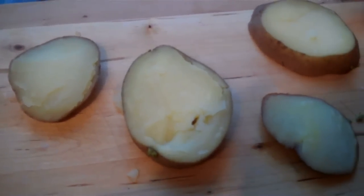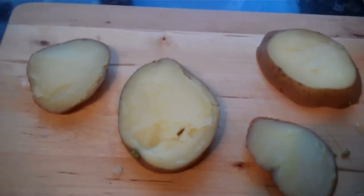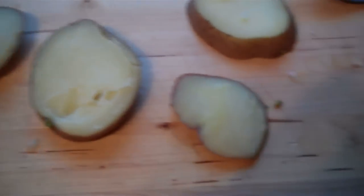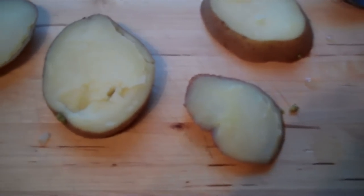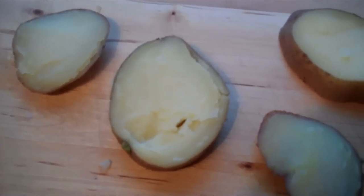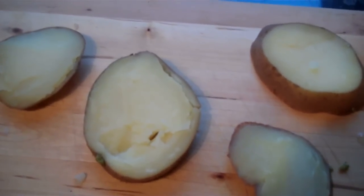I get lots of people asking if you need to use organic potatoes. No, you don't need to use organic potatoes — these aren't organic. As long as you wash them well before you boil them they should be fine. Even a few fertilizers isn't going to kill fish.